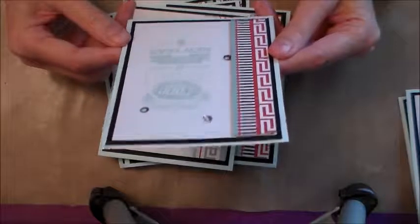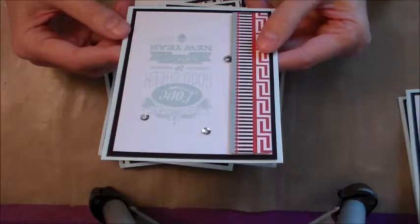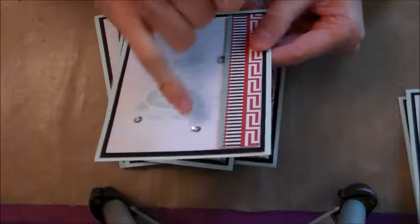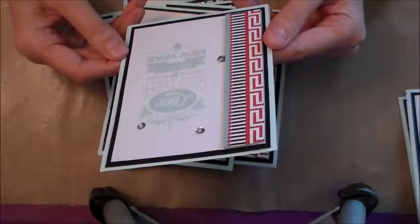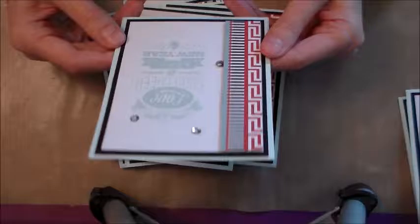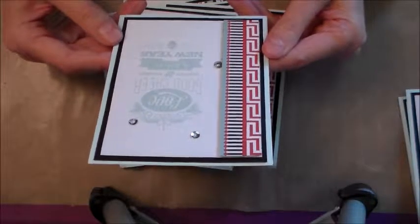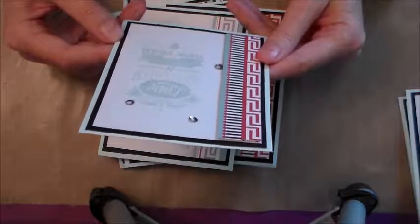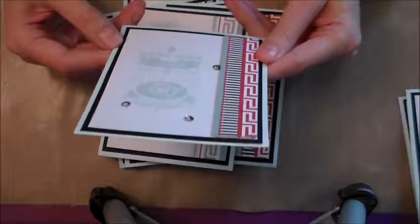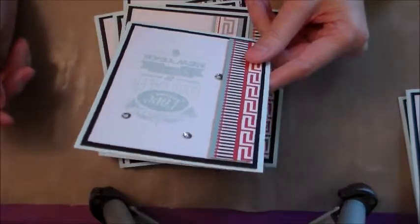I honestly just do not know how to use sequins where it looks nice, because I got glue coming out from the top and it just looks like a hot mess. If you have any good suggestions on how to incorporate sequins I would love to hear them, because at this point I don't think I'm going to use them — I just don't like how they look on the cards.